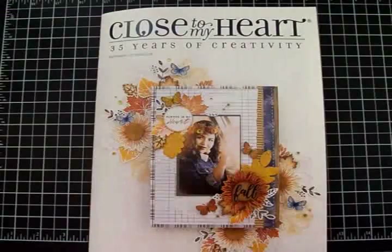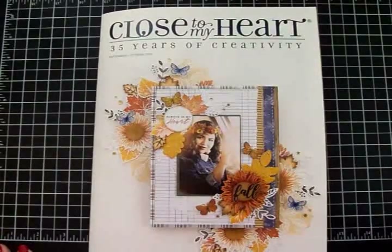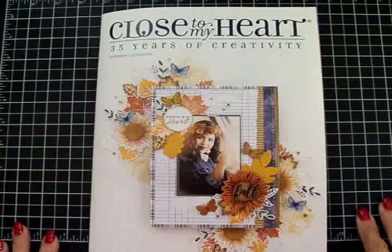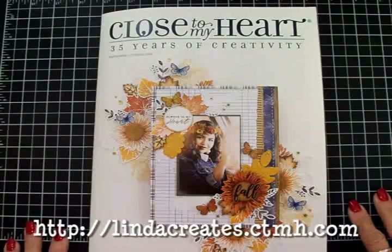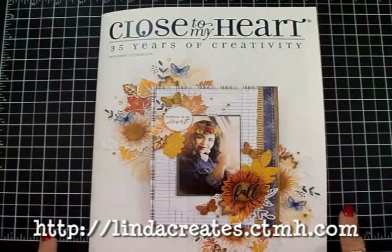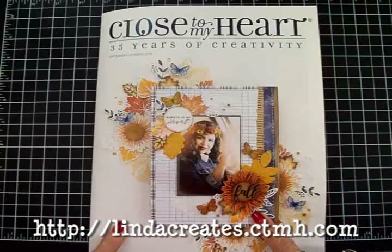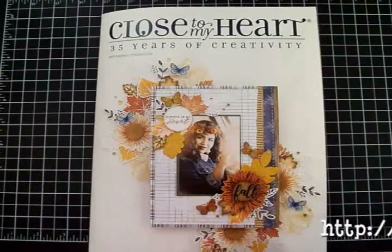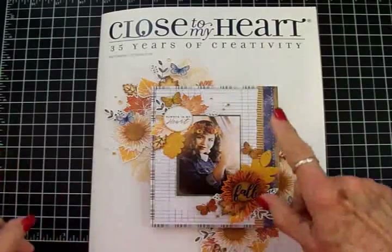You're watching Cards TV and this is Mary. I'm so glad you decided to stop by today. I've got something exciting to show you that my good friend Linda sent me. She's a Close to My Heart consultant and from time to time she sends me Close to My Heart products to share with all of you. She knows I love Close to My Heart and I love sharing with you.